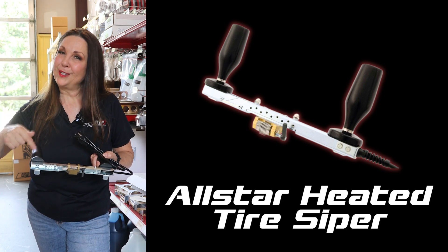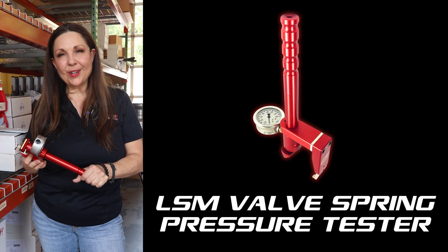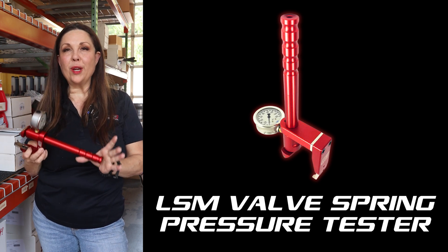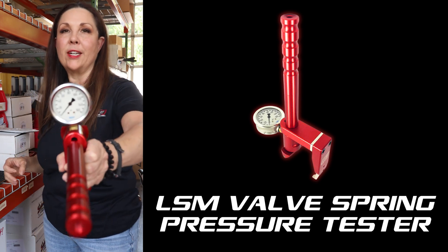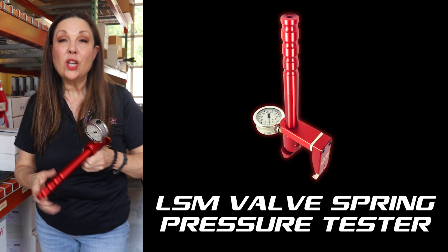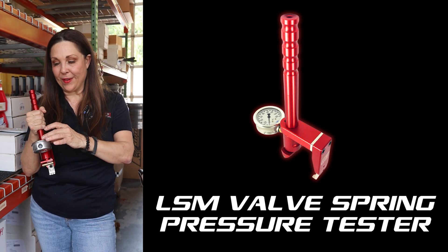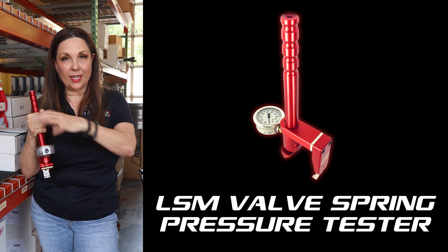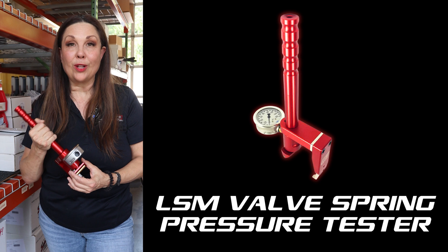Tire Siiper — one of our top products here at Crate Insider. Another top product we have here is our Valve Spring Pressure Tester from LSM Racing Products. You can see it has a 160-pound gauge. We order them that way on purpose because it'll have fewer numbers between the timing marks. If you have a 600-pound gauge, it's just hard to get that same level of accuracy.